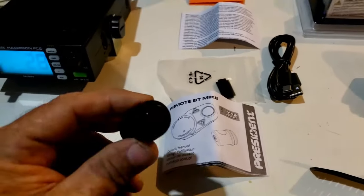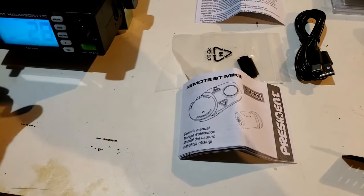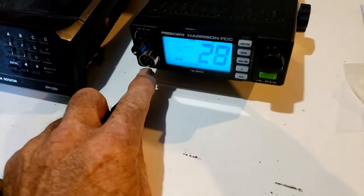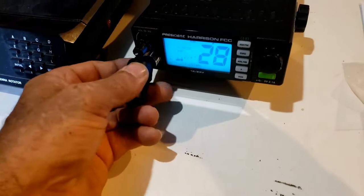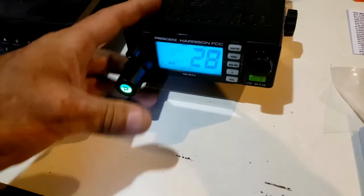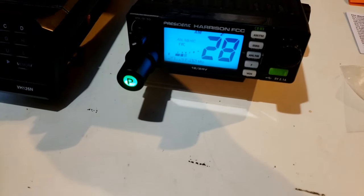We'll just take that dongle — there's the notch. The notch goes down because we see we have the little bump there. We're going to line that up with the notch on the dongle, push that thing in, and we have activity on the end of the dongle.